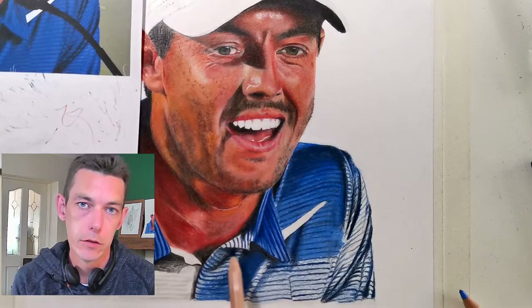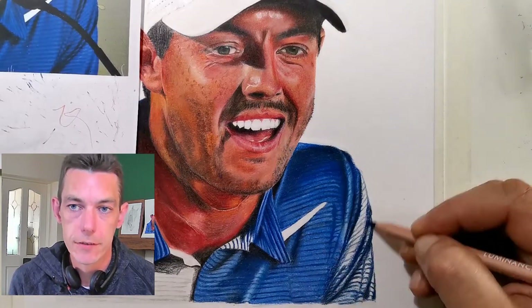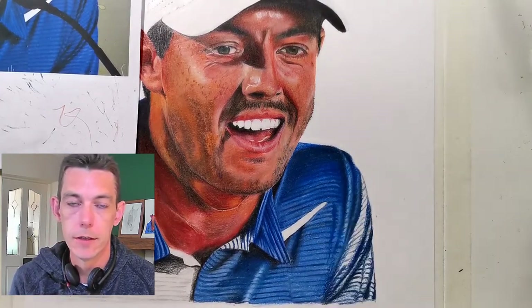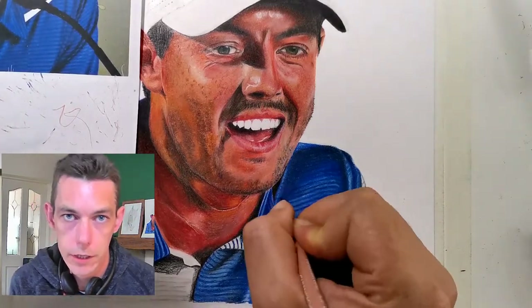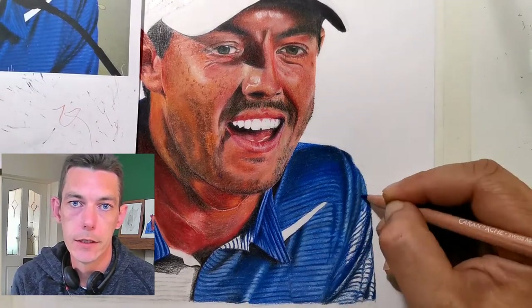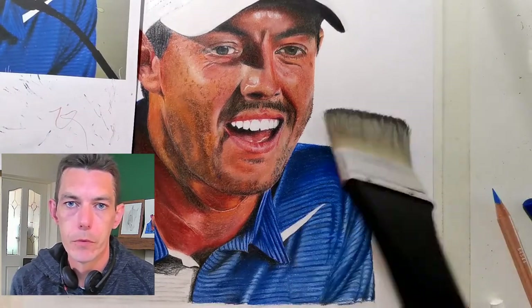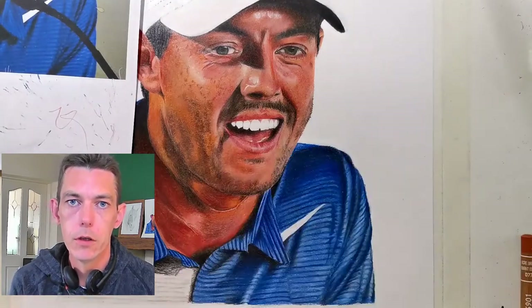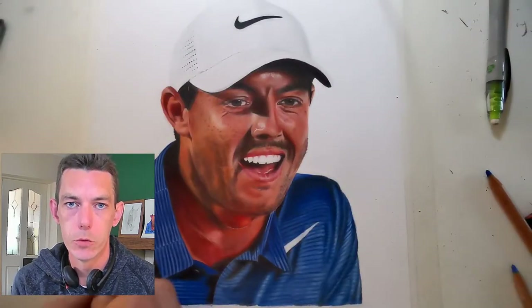I blend with lighter colors of the shade I'm working in rather than a blending tool. The biggest thing — same as with graphite — is tone. It's not about color, it's about tone. If you can get the darks dark enough and the lights light enough, that's what gives you the 3D effect. Tone is what makes everything look lifelike. Color matters too — you want it as close to the image as possible — but tone is much more important.